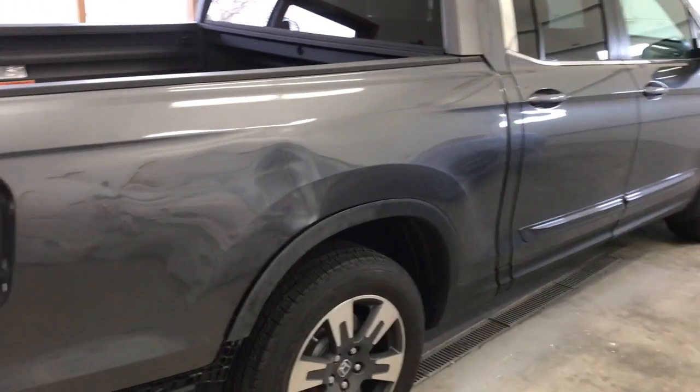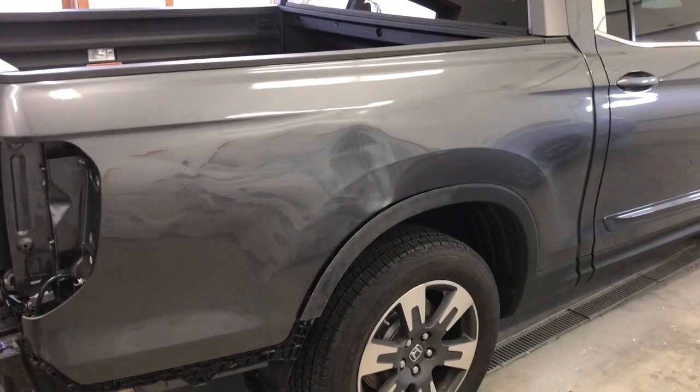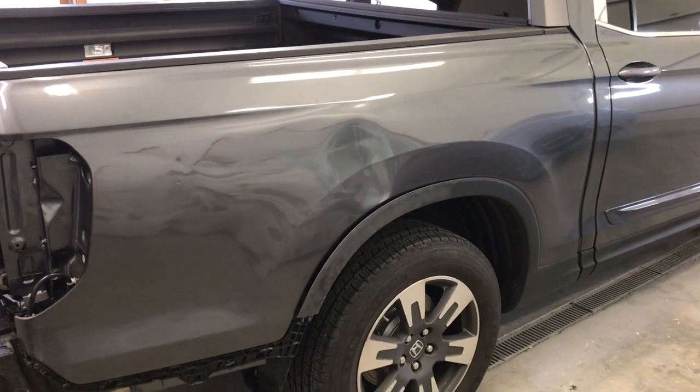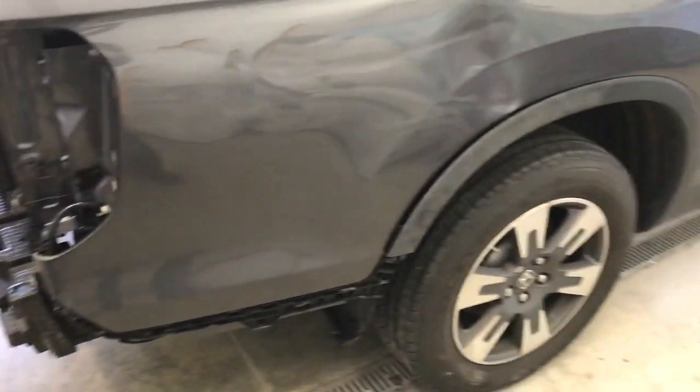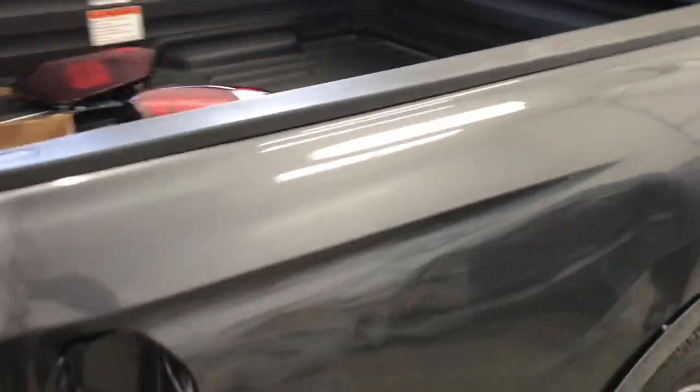Hey, what's up guys. In this video I'm going to show you how to remove the bedside on a second-generation Honda Ridgeline. First thing I want to do is remove the rear bumper — I'll put a link in the description below on how to do that.